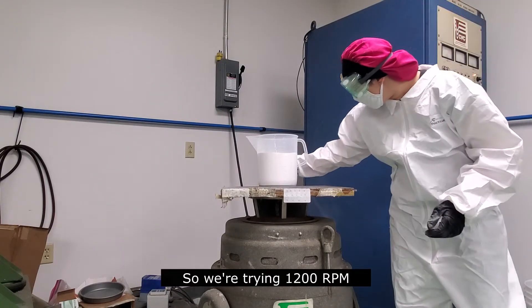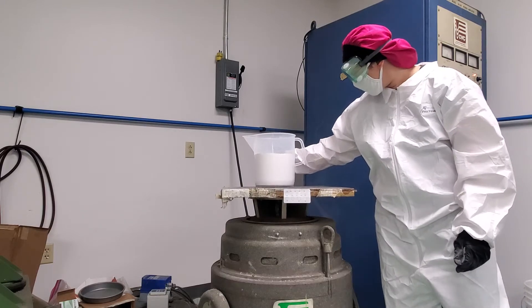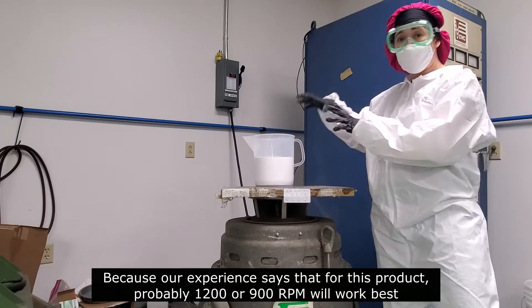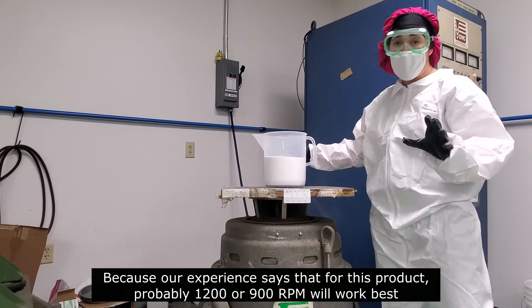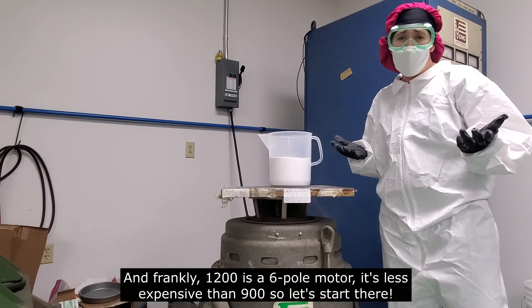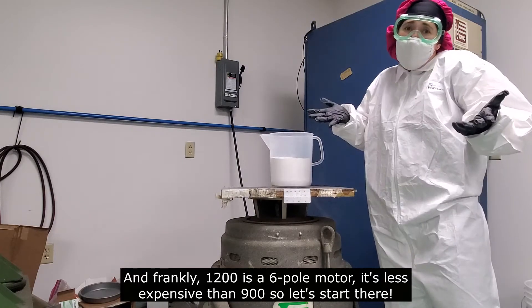We're starting at 1,200 RPMs because our experience says that this product is probably 1,200 or 900 RPMs for dust. And frankly, 1,200 is a six-pole motor — it's not expensive. For 900, so let's start there.